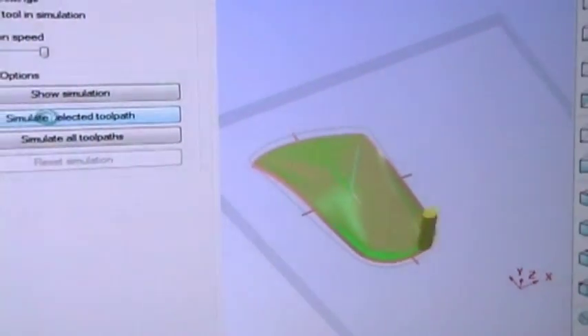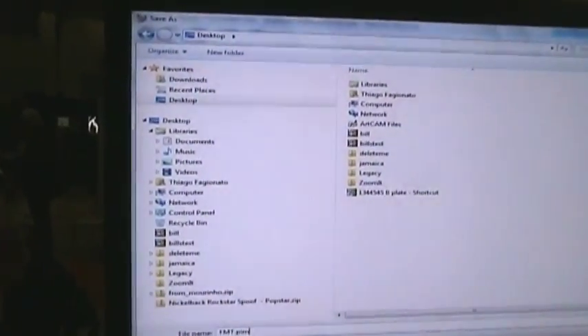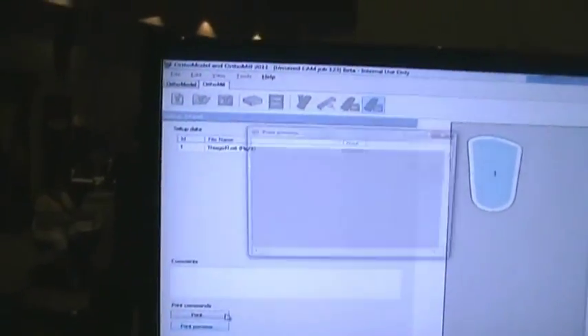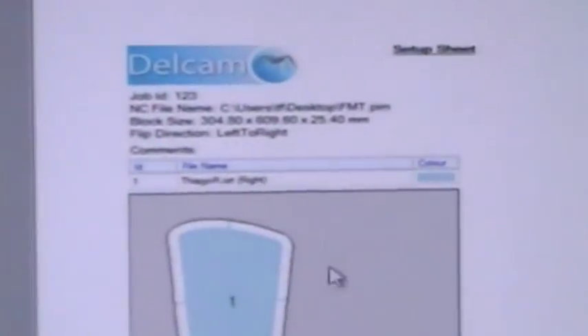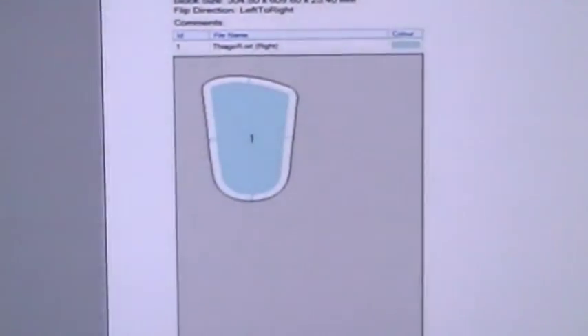OrthoModel will tell you before you run the toolpath on the machine how long it's going to take and how the tool is going to cut the orthotic. Once finished, all we have to do is convert everything into G-code. OrthoMil writes the G-code to the FMT machine and creates a setup sheet that can be printed for the operators running the machine, including the job ID, file save location, block sizes, and patients inside the block. The setup sheet can be printed to track production when machining the orthotics.